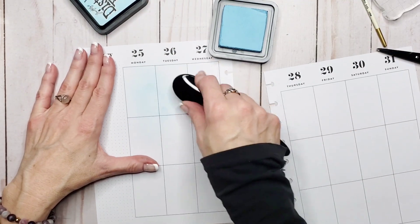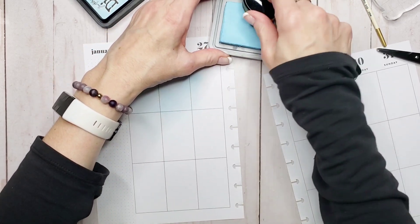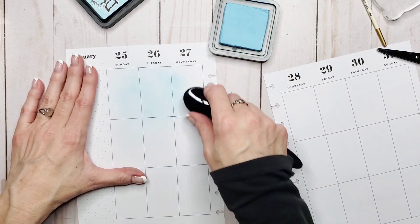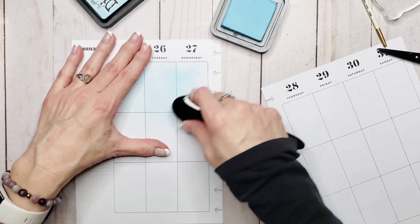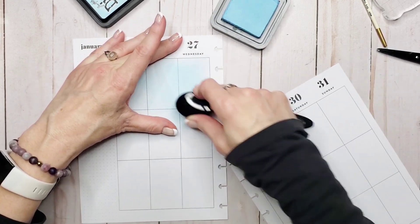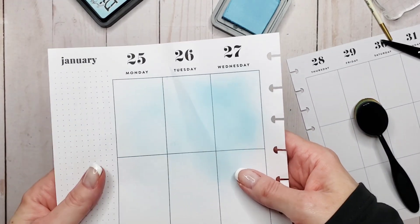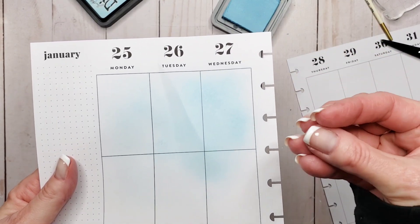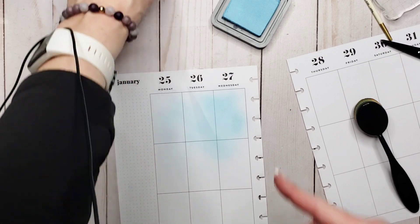Now we're going to go into the same color — Tumbled Glass — in the oxide, and we're going to go right beside it. These are not the best colors to demonstrate this with because Tumbled Glass is so light, but it is one of my favorite colors. You can see the difference in the vibrancy: the pigment-based is far more vibrant than the dye-based. This is a more subtle look; this is more pow.